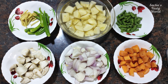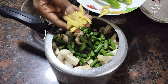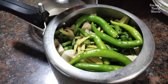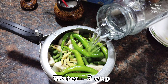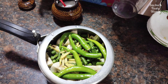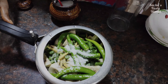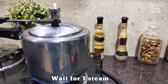I will cook them with the vegetables. When the pan is cooked, I will put it on medium flame.